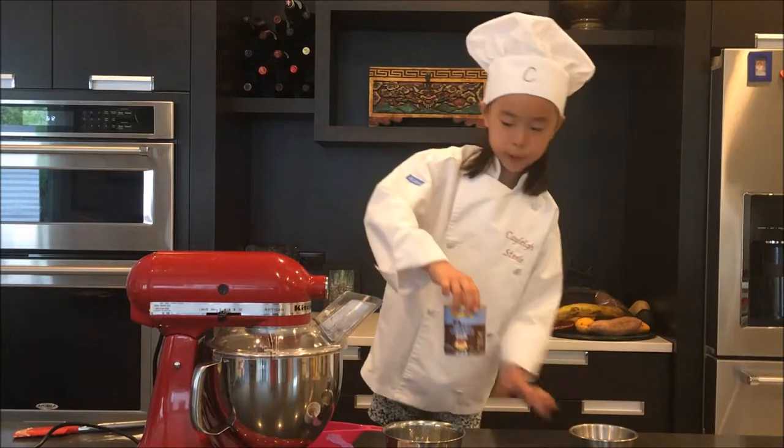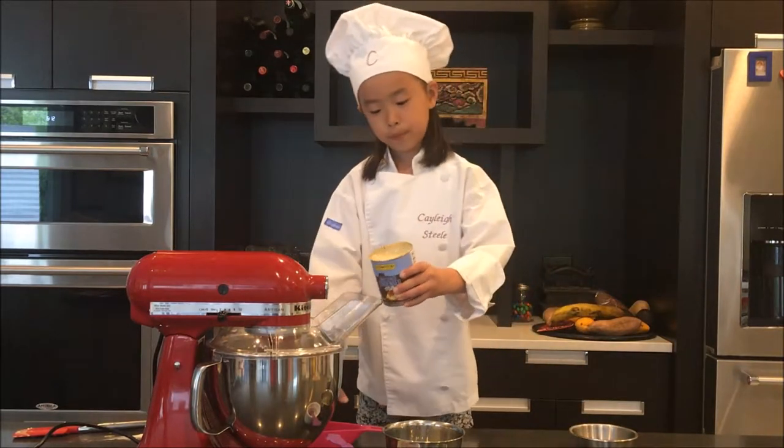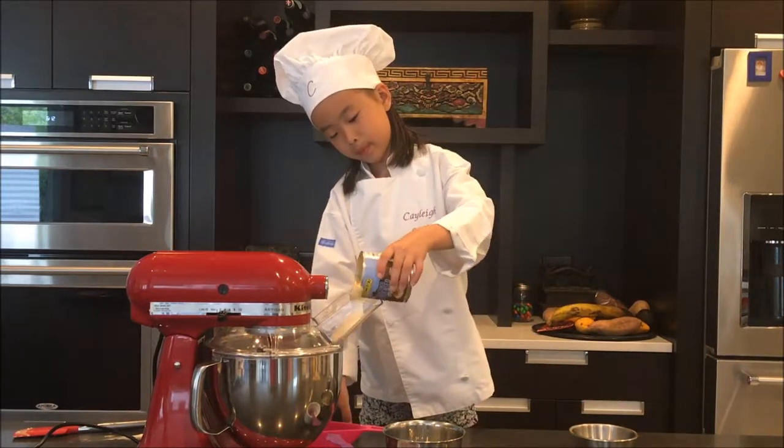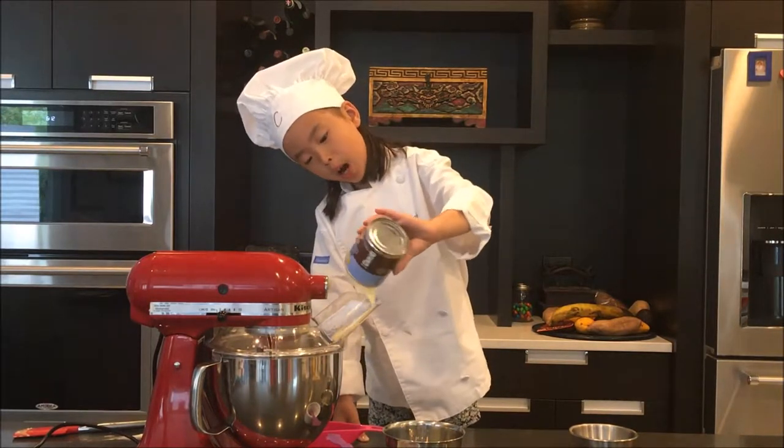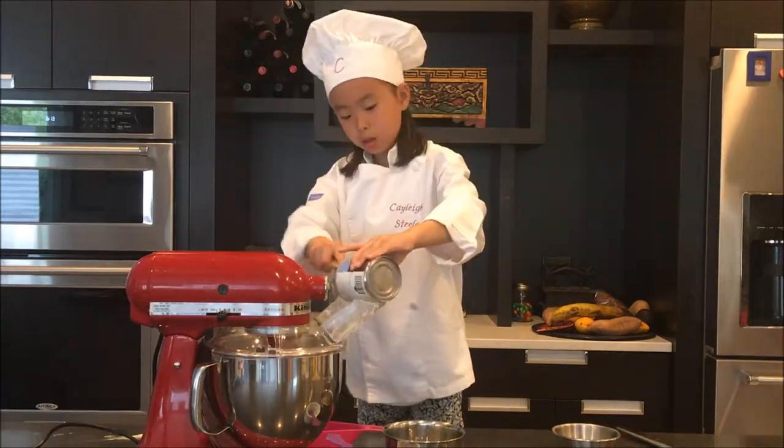Now we have to add the sweetened condensed milk. If you need help, ask. It might get stuck, so you might need to scrape it off. This is what the filling should look like when it's done.